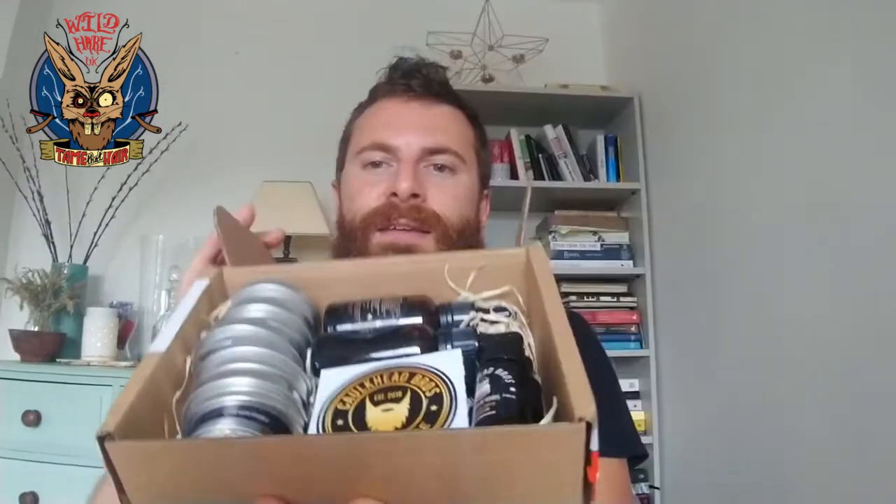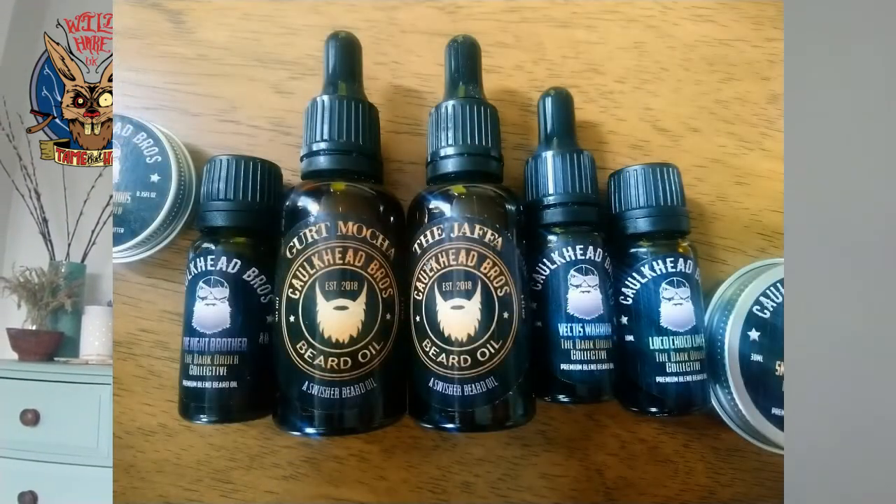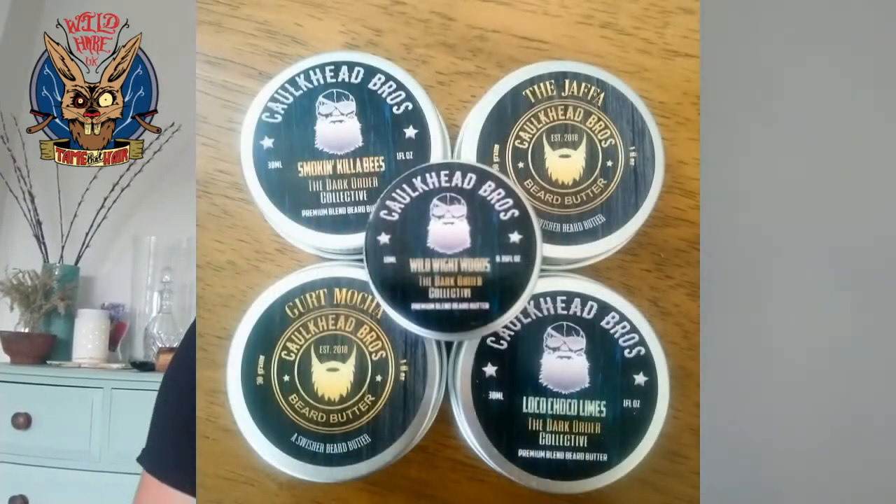Look at the state of that — I'm excited! This is the second time Wild Hair will be posting about Chalk Head. I haven't actually had any of their products myself before. Right, let's have a look. I'm smiling for one reason — what they've done is they've seemed to have included some original stuff and the new stuff. We have the Dark Night Brother.